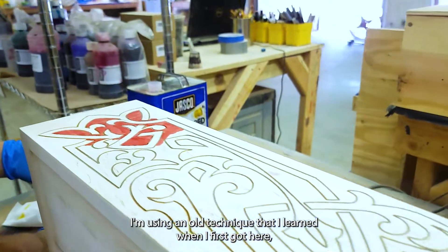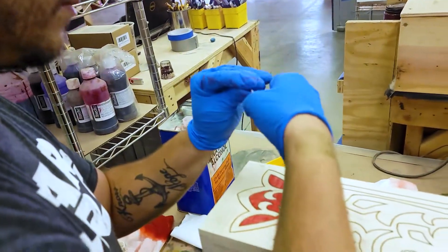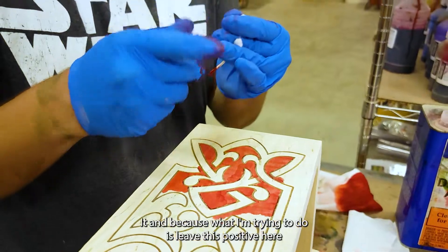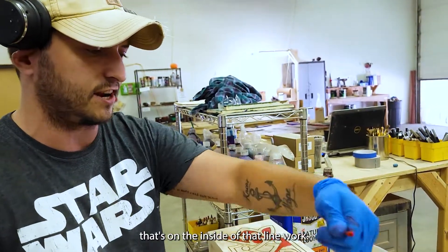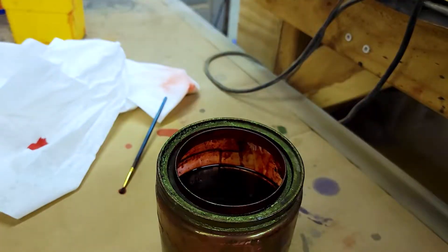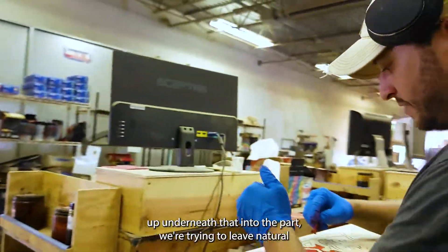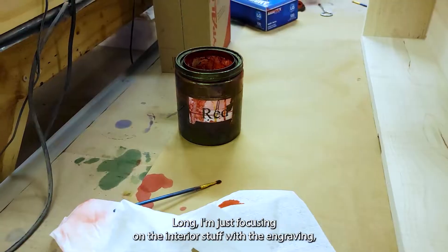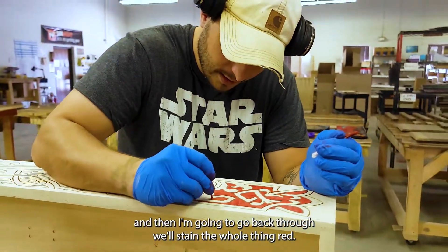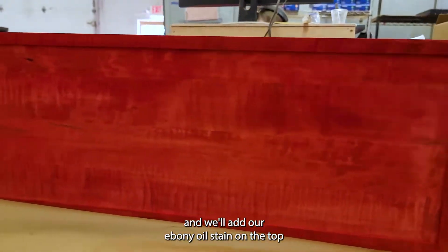Right now I'm using an old technique — Q-tips — because it helps control your saturation. Unlike a brush, which holds a lot more stain, the Q-tip allows you to not over-saturate it. I'm trying to leave the maple positive on the inside of the line work. We ran the engraving a little bit deeper to help account for bleed in the grain. I'm focusing on the interior engraving, then we'll stain the whole thing red and add ebony oil stain over the top.